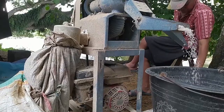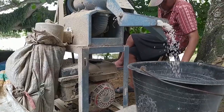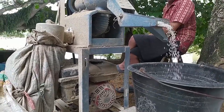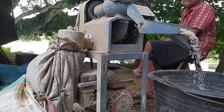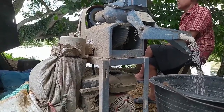Jadi mesin ini sangat cocok digunakan untuk pribadi, karena sangat simpel dan ukurannya kecil. Jadi tidak memakan waktu, tidak memakan tenaga, tidak memakan banyak tempat.